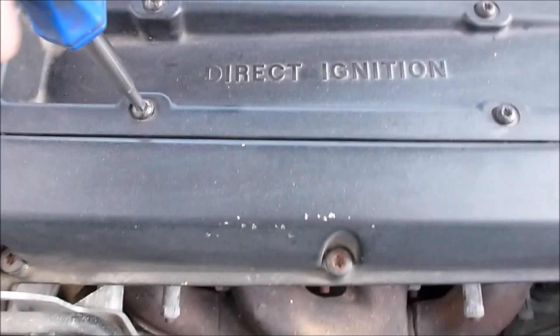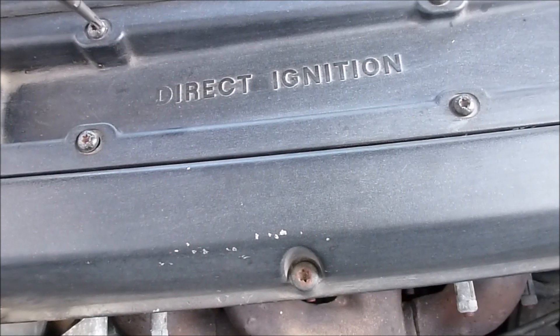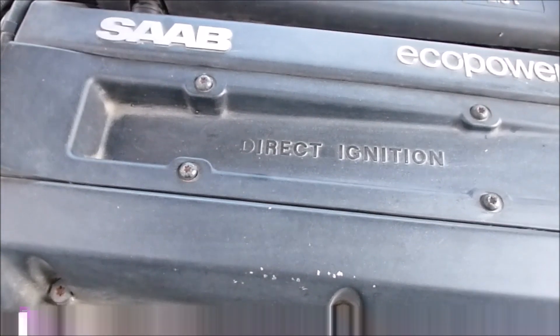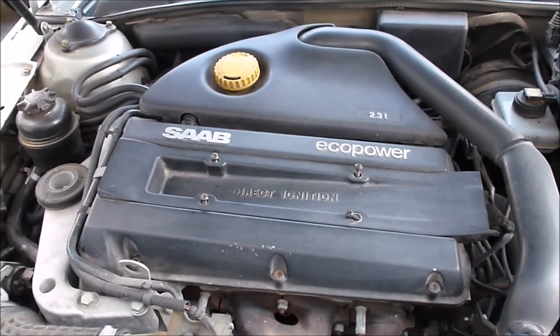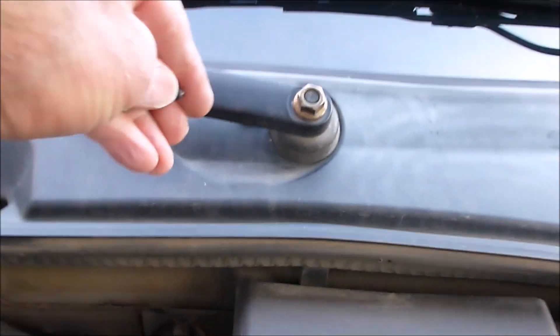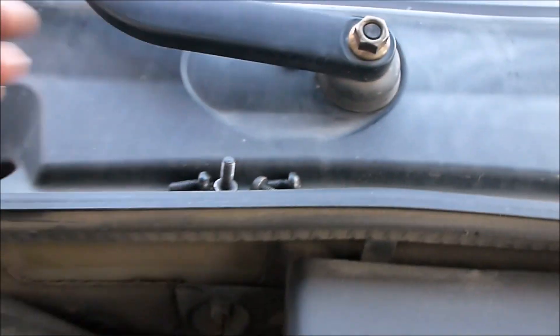Really all you need to do is just unscrew these four bolts. With those loose, you just take them and collect them up and put them someplace where you won't lose them.